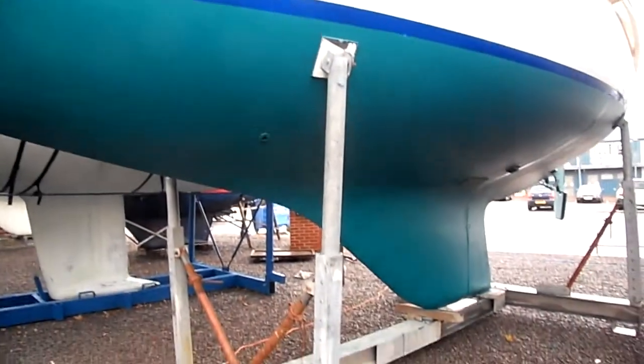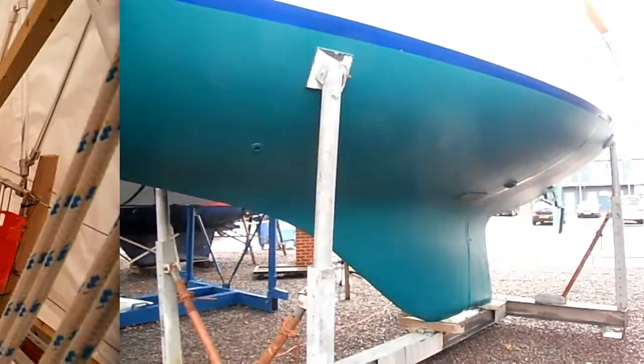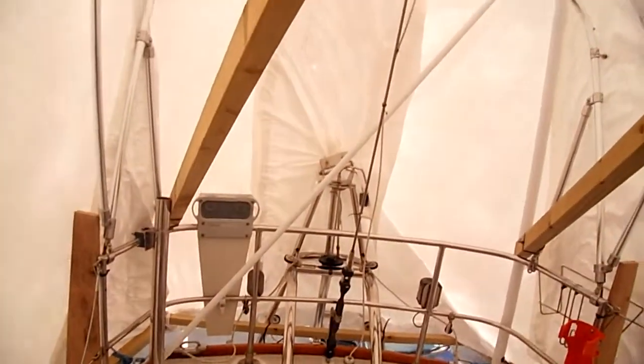Again a quick view of the keel and the underwater sections, which are in very nice order. At the aft end of the boat, the self-steering gear and the bimini arrangement.